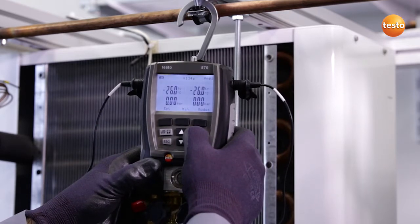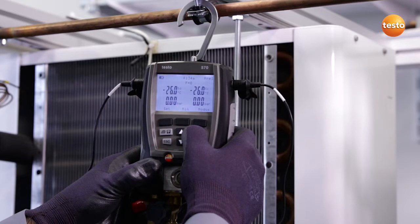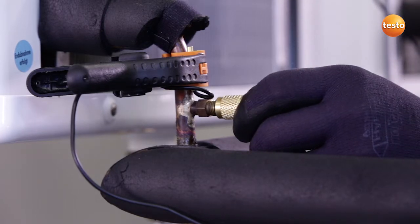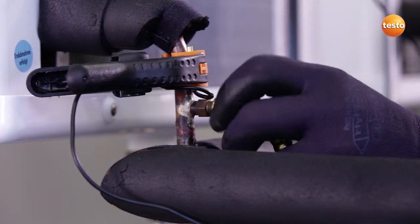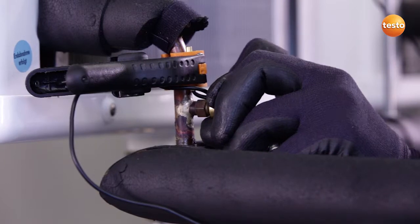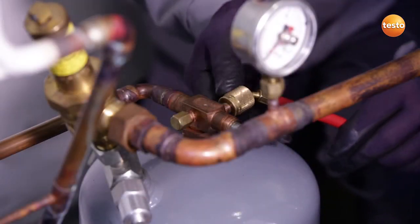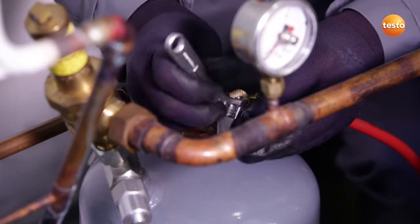And then zero the pressure sensors. All valves on the manifold are closed, and I now connect the low-pressure side of the system to the instrument. I then connect the high-pressure side of the system to the manifold and open the valve.